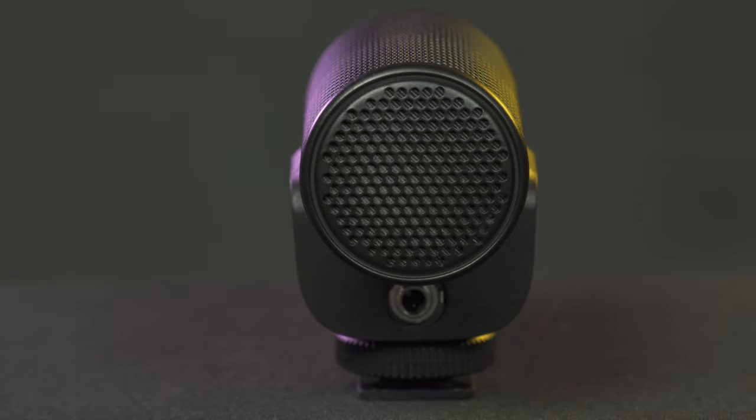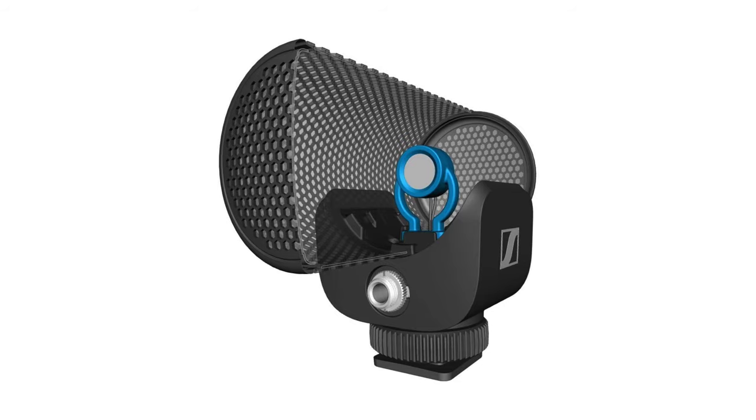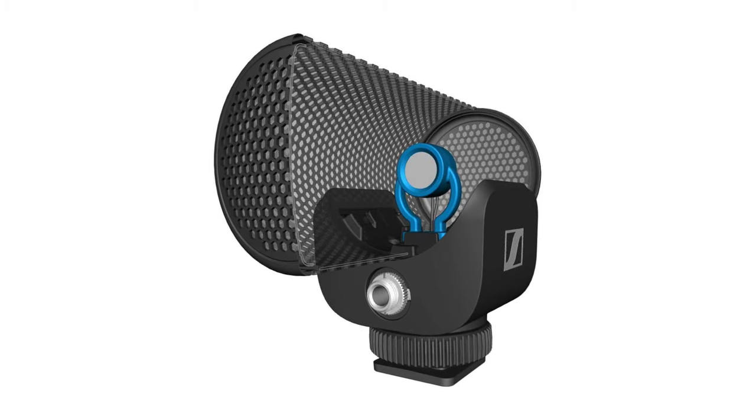The first thing you'll notice about the MKE 200 is that it's compact and lightweight. They did something interesting with the design — it's one solid unit with an external plastic windscreen built right in, and inside that is the shock mount, which holds the super cardioid microphone capsule. Super cardioid means it picks up sound from the front, rejects from the sides, and minimizes from the rear. It runs on camera power with no batteries needed.